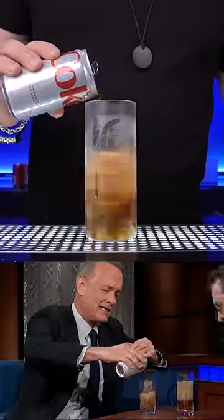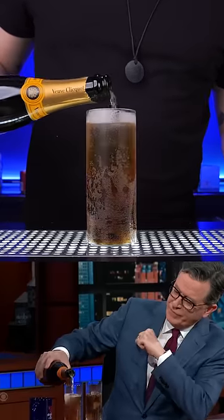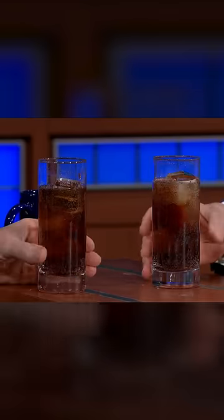You need to pour over ice three parts Diet Coke and one part champagne. Rich people had to mix that, of course, with Veuve. Look at the color — it's gorgeous. It's like an American Aperol Spritz.